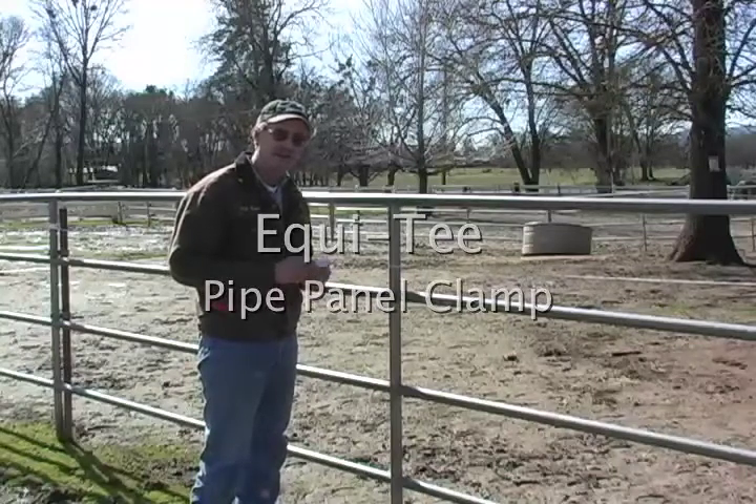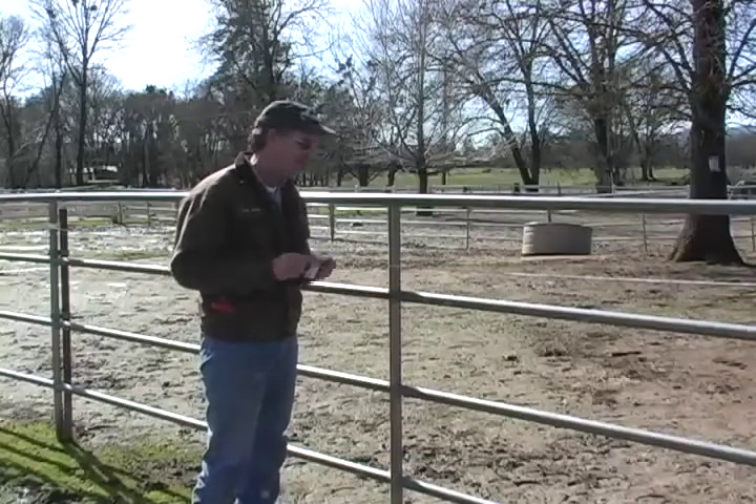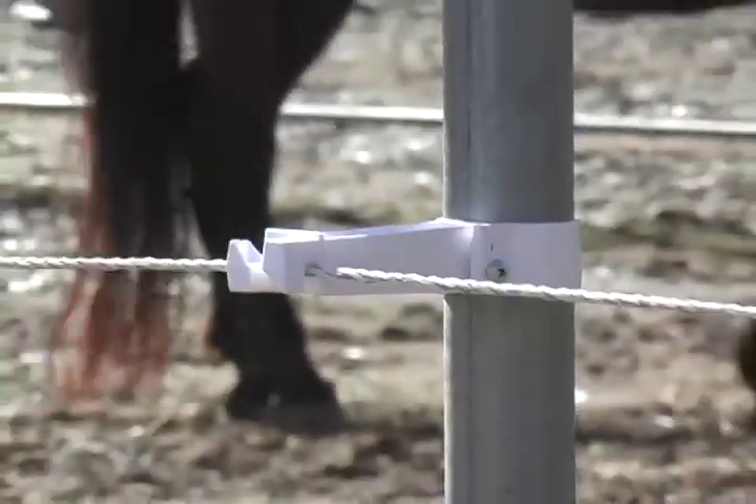Welcome to Equity Farm and Fence. In this clip I'm going to show you how to mount one of our pipe panel clamps to a pipe panel so that you can put on a hot wire.